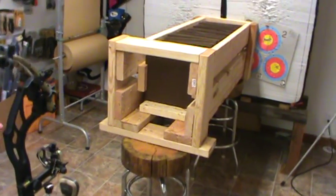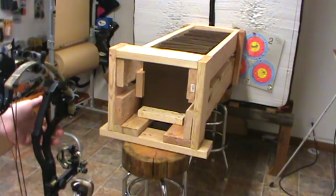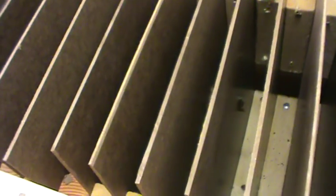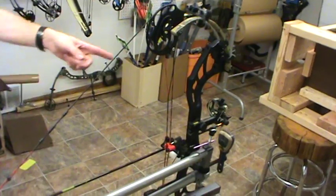Fire when ready. So we see that they did not open up on contact, and it has penetrated through 1, 2, 3, 4, 5, 6, 7, 8 boards. Stopped at eight — about a little more than half of what the field point did. So we're going to reload and slap another broadhead on.